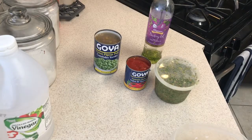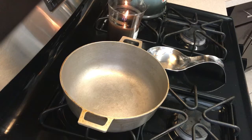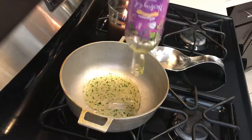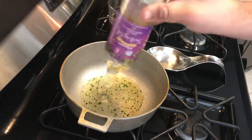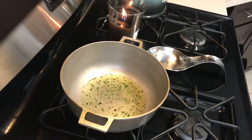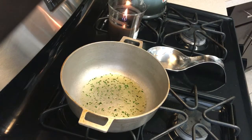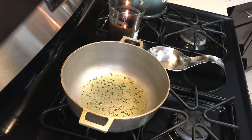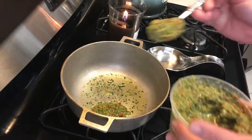In my pot I'm gonna put a little bit of my Wegmans basting oil — that was the end of that bottle, maybe two tablespoons, maybe a tablespoon and a half — you just want to coat the pan. I got a new one on deck because it is my holy grail. I'm gonna coat that and let it get a little hot before I add my sofrito. Now that it's a little hot, I'm gonna add two tablespoons of sofrito.